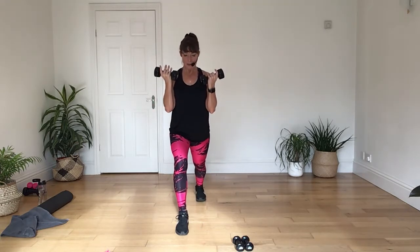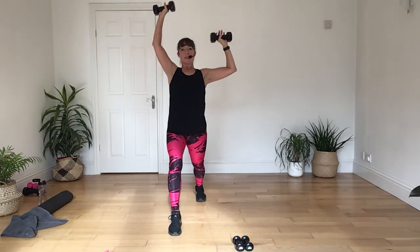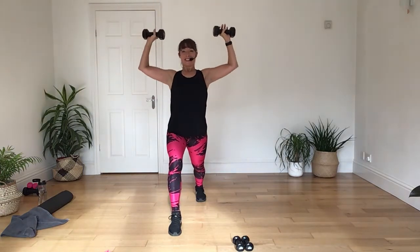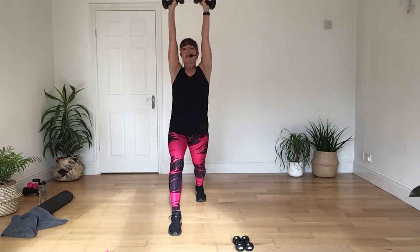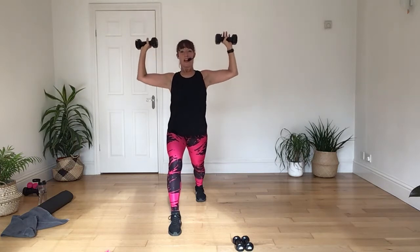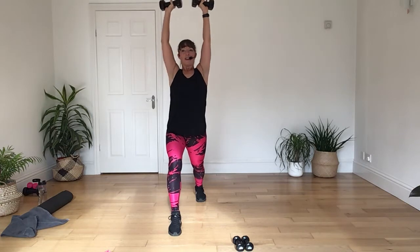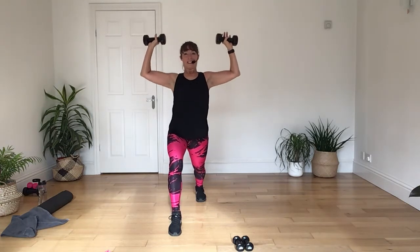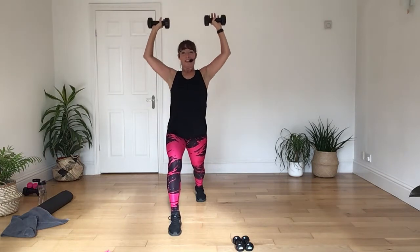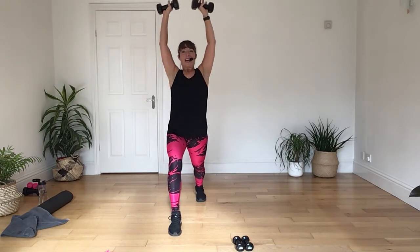Place the back heel down, have a good steady stance. Singles or doubles this time. You push, press. That's it, go for it, you can do it. Press, lower. Lower, lower, lift. Press, press. Good, keep it strong. Back, push, press. Like it. And again, one more. Three, two, and one.